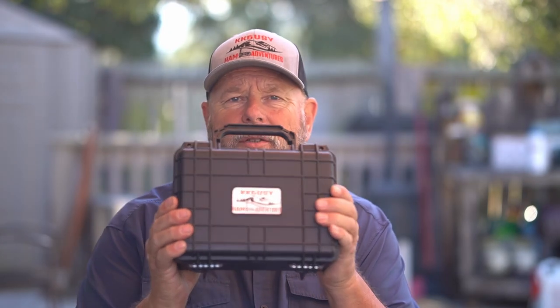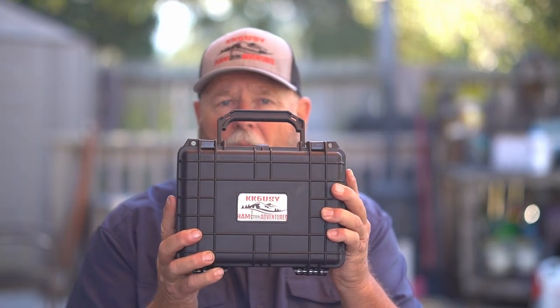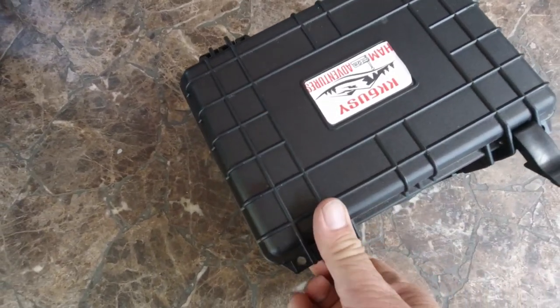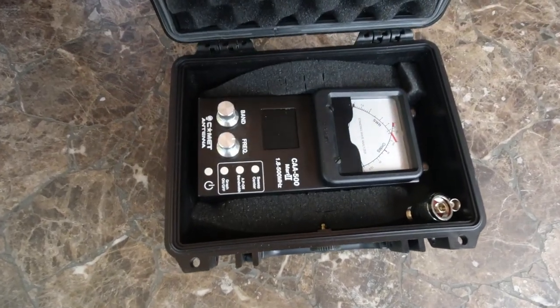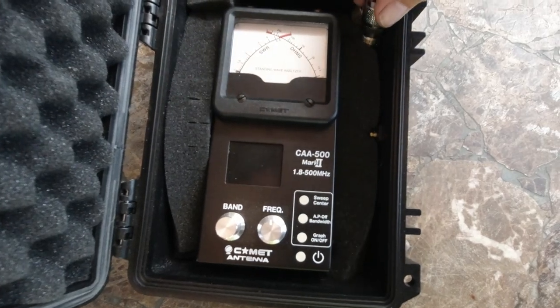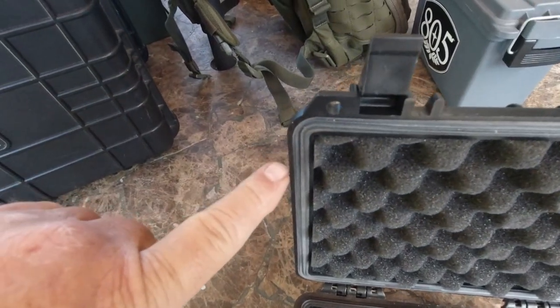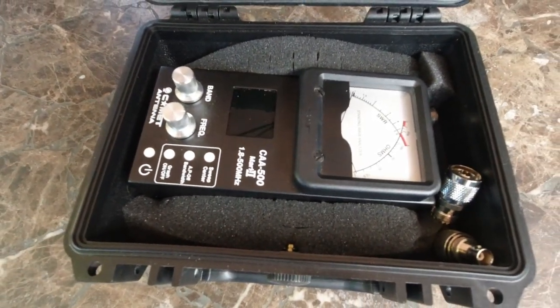This is basically a Pelican box, but it's made by Harbor Freight - a lot cheaper than a Pelican box. Quality is close; maybe not as good, but it's waterproof. Most of my boxes are waterproof and have a rubber liner. This one is for one of my antenna analyzers. It's a box I use for my Comet antenna analyzer. It has pluck-out foam so you can fit the size of whatever you're putting inside, and it has room for accessories. You can see it has a rubber gasket.